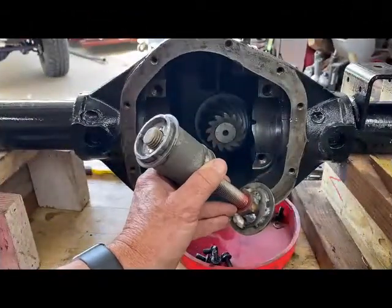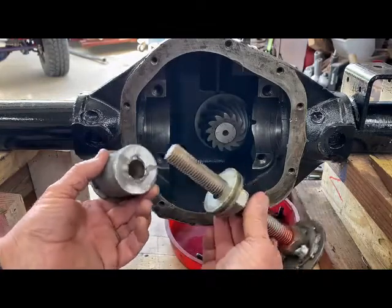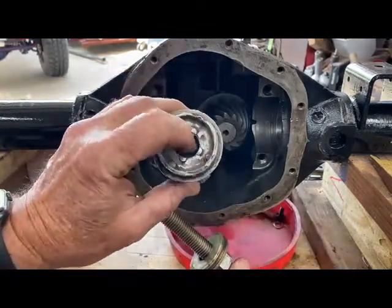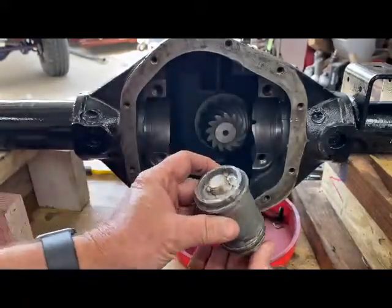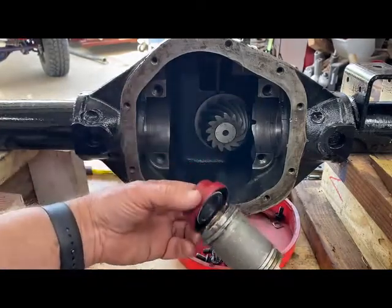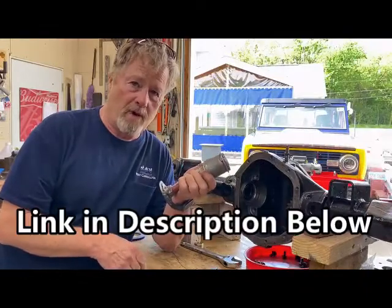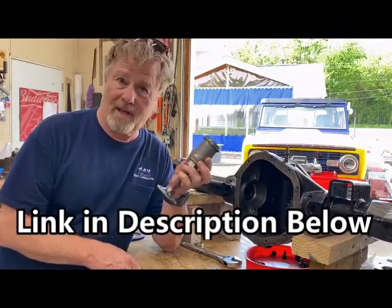I made this tool with things I had laying around here. It's a threaded rod, nuts, washers, and some tubes. There's a three-quarter inch inner diameter tube inside here that fits right over that three-quarter inch rod. This is made to fit right inside that seal. I found one on Amazon for $34 — it's probably easier just to buy that one.